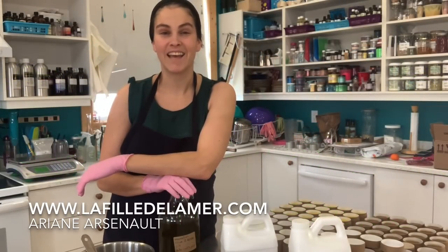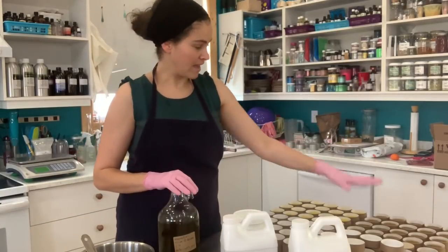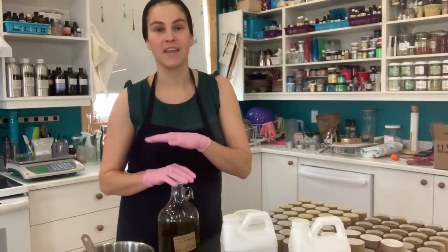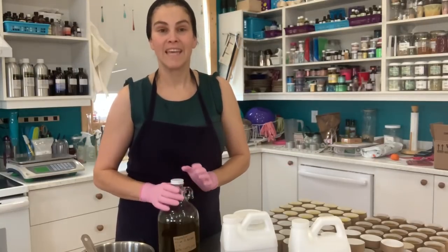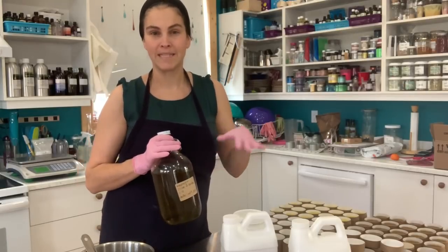Hello everybody, this is Ariane Arsenault from La Fée de la Mer and today I am making some moisturizing body balm. I have two that are already poured here and the one that I'm about to make is our fireweed vegetable-based body balm.